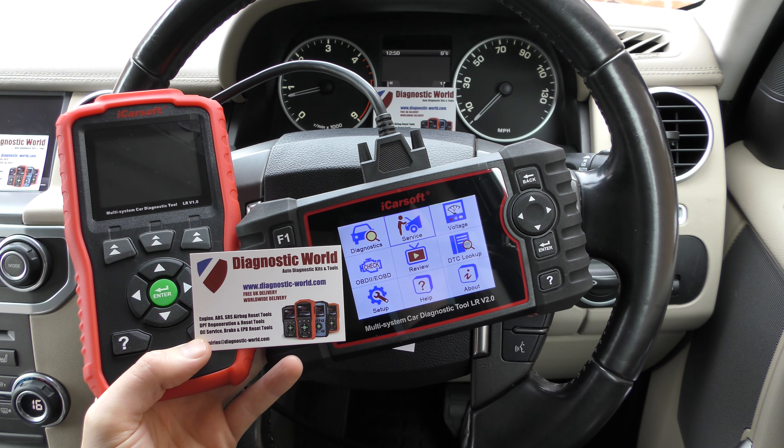Those are the main differences between the version 1.0 and the version 2.0. Obviously, as mentioned, you'll pay more for the version 2.0. But it all really depends on what you need the tool for — if you're buying a Land Rover, say a Freelander 1 which doesn't have a DPF system installed, then this tool might be perfectly fine for your needs. It all depends on what functions and systems you need to diagnose or reset.